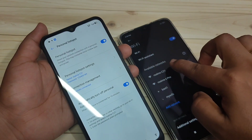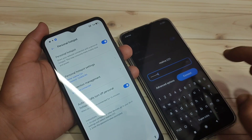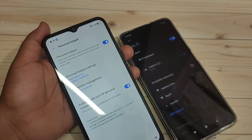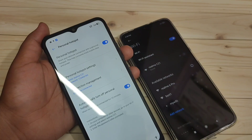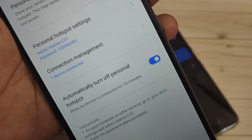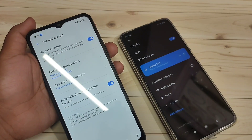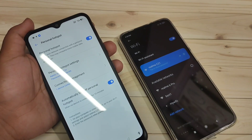Select the network 'Realme C21' and enter the password, then tap Connect. After a moment you can see one device is now connected on the hotspot screen. And that's simply how you set up and connect the personal hotspot on this device.